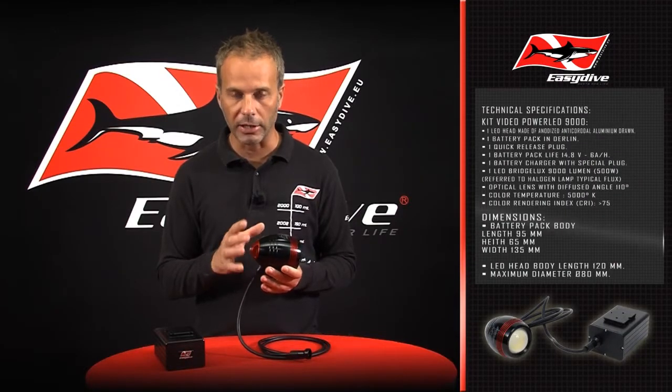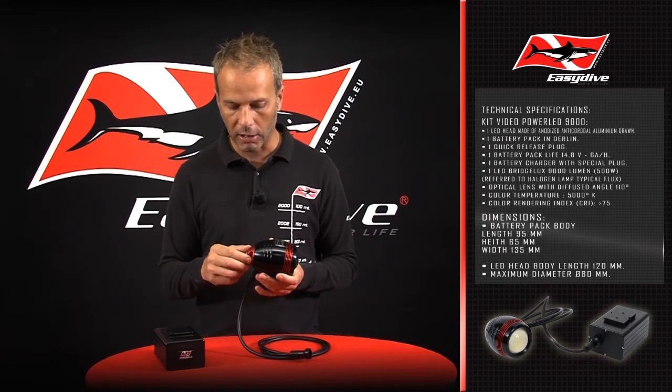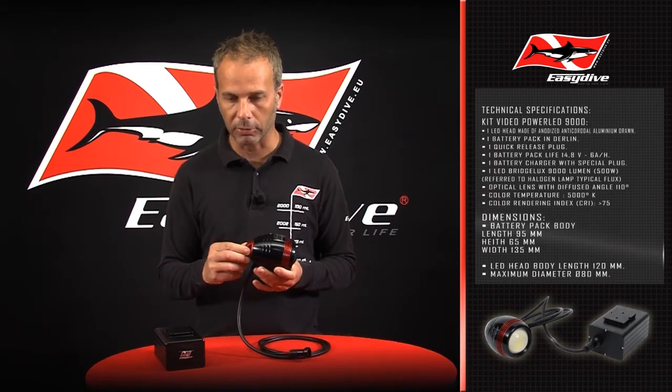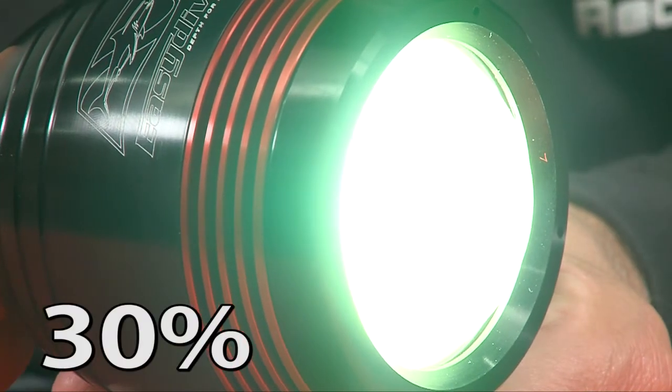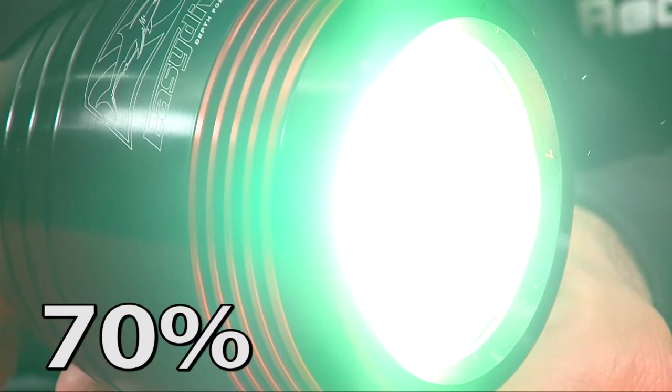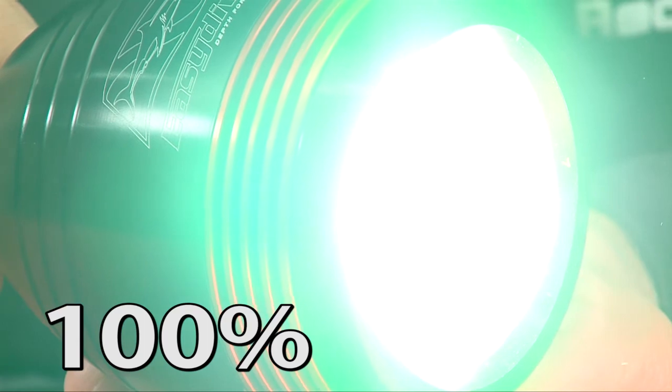On the back, the power switch is found with magnetic contact command to remain adequately waterproof. Lighting power is adjustable at three brightness levels: firstly at 30%, having approximately three hours burn time; 70%, lasting around one and a half hours; and 100% setting allowing access to 50 minutes of solid intense beam.